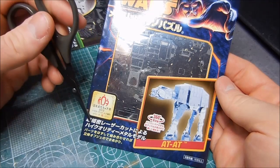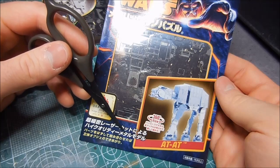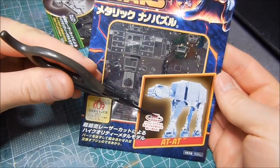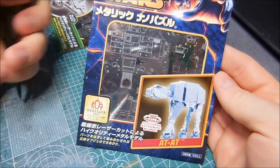This is laser cut, high quality metal model — 360 degrees, basically it's 3D. It's not two-dimensional. That's what that means.